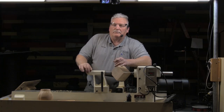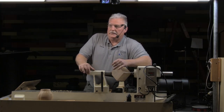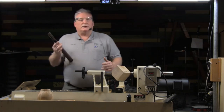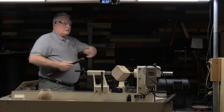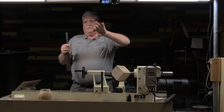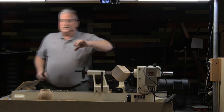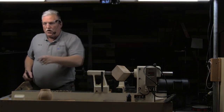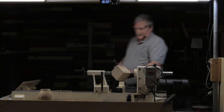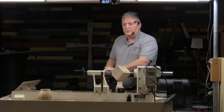Rubbing the bevel on a bowl gouge on the outside of the bowl and on the inside of the bowl are two different animals — that's another entire class. You start learning how to rub the bevel with a spindle gouge. Start with spindle turning. Get blanks — they're cheap. Get over there and make big square sticks into little round sticks, and take it down in increments. If it's two inches in diameter, take it down until it's round and the same diameter all the way across, then take it down another quarter inch all the way across. This is not a finger guide — that bevel is what guides you. Rub the bevel, raise the handle.